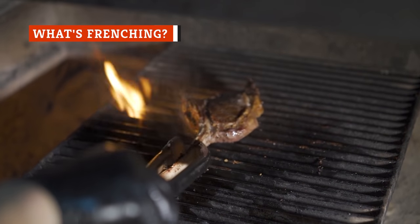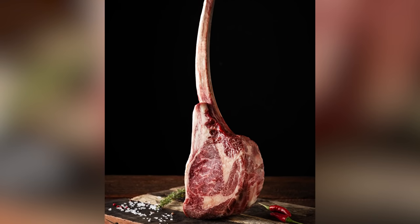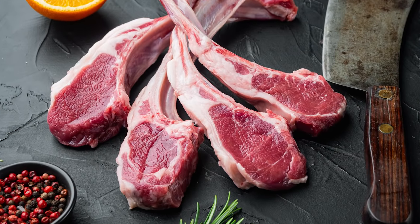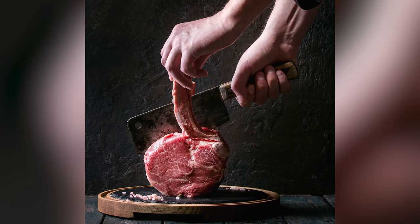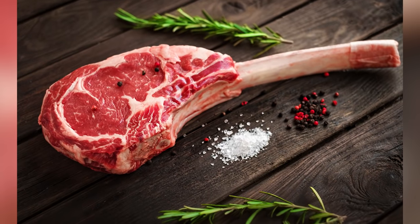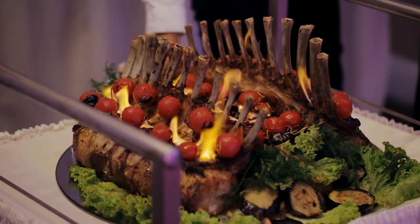While the sheer size and heft of a tomahawk steak is bound to capture one's attention, its signature feature has to be the long bone that juts outward like a handle. But the exquisitely displayed bone doesn't come out of the cow looking that way. Rather, the clean, restaurant-ready look is achieved through a traditional food preparation technique known as Frenching — a classic culinary cleaning technique where all excess fat, meat, or other tissue is removed from the exposed bone. This method is used to elevate any bone-in protein to a higher level of fine dining, and is the same technique that gives a rack of lamb its sophisticated appearance.